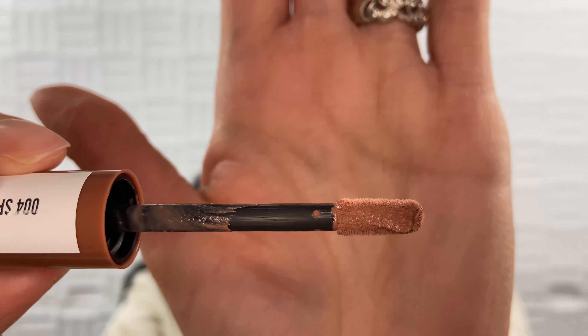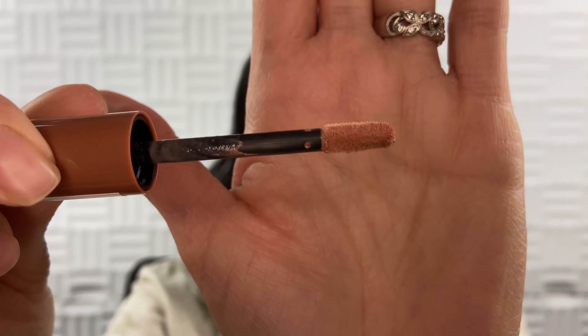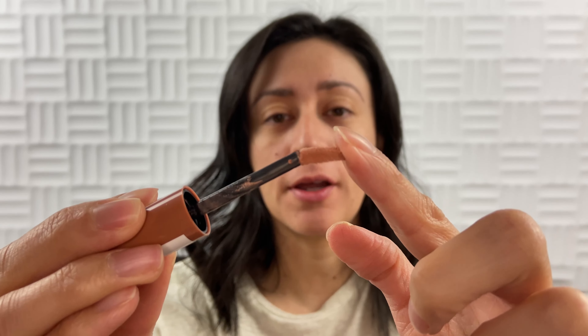This is just a really interesting product. I'm going to show you the applicator right now — it's really interesting. You can see it's flat and it's definitely a doe-foot applicator. The applicator is also very bendy and soft. I'm trying to be gentle here so as not to break it, but it's just really really nice.